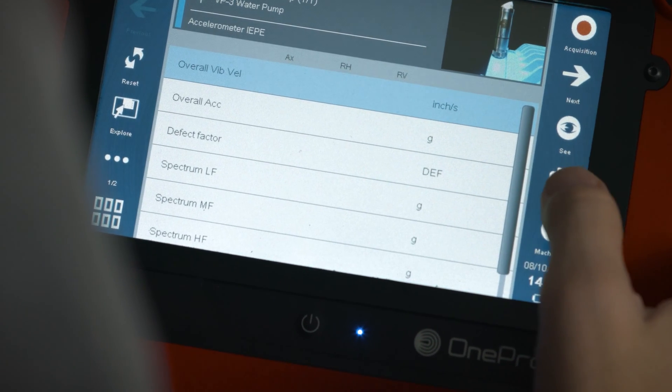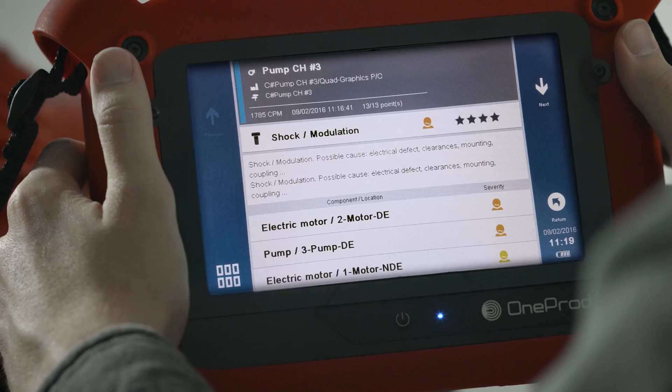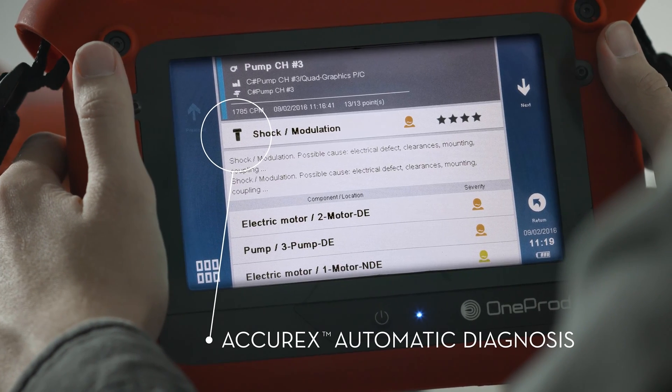By simply pressing the diagnosis button, the HAWC will tell you what is wrong with your machine and how to fix it.